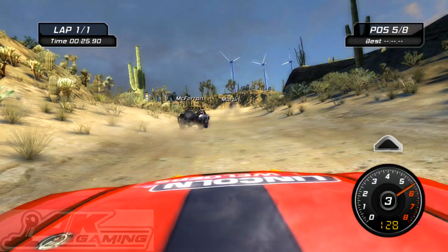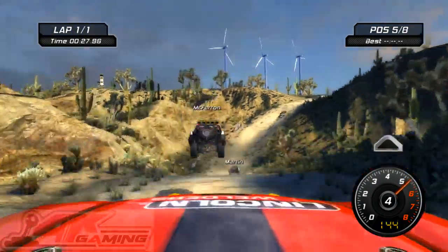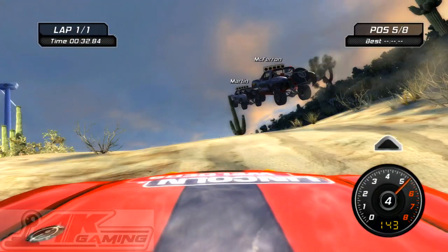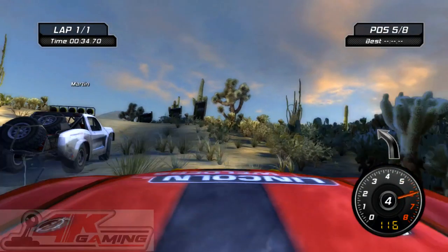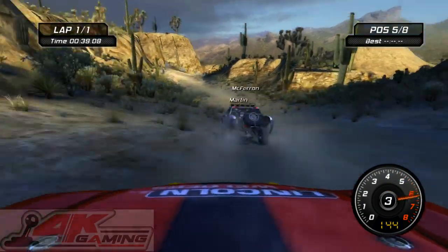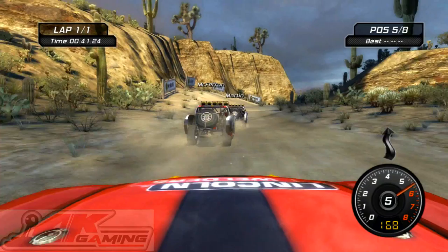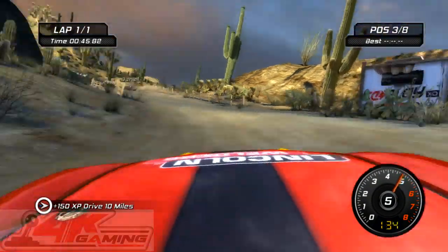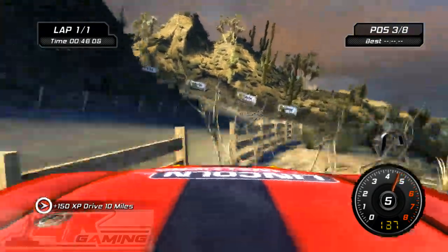Into hard right. Over crest. Into easy right. Over crest. Into easy left. Into S turn.